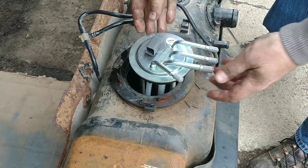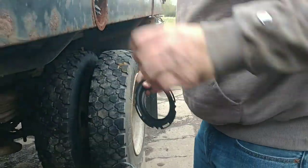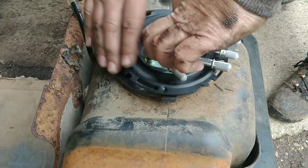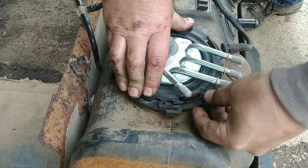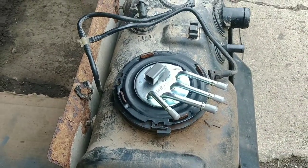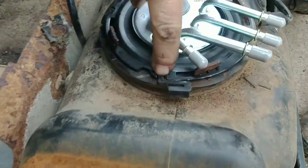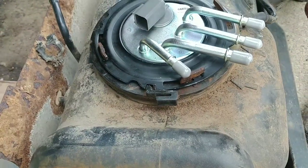Let me line up the index mark. Get our new locking collar, put it on there. Push down on the metal — not the lines. Now we'll start working our way around. See that lock here? I'm going to get a punch. It locks on that plastic ring right there, and there's a detent right here so we know we're in place. So we're ready to go back together.